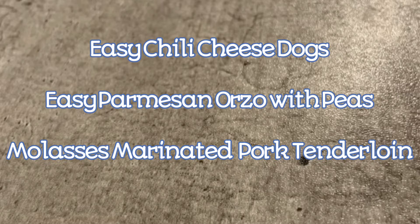Hey guys, welcome to A Little Bit of This and That. This week's meal ideas feature some freezer meal prep — we're doing easy chili cheese dogs, parmesan orzo with peas, and a molasses marinated pork tenderloin that we make in the freezer.